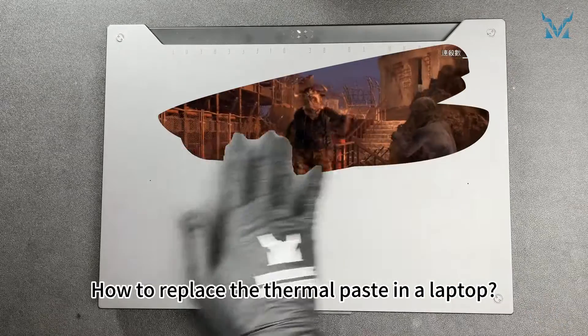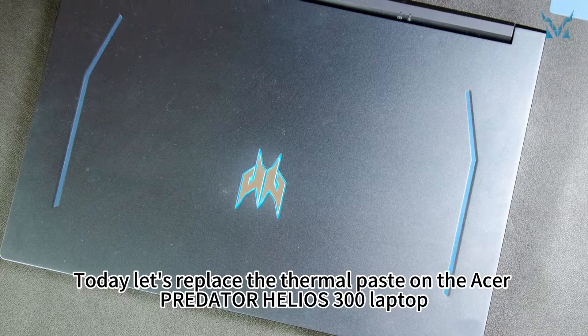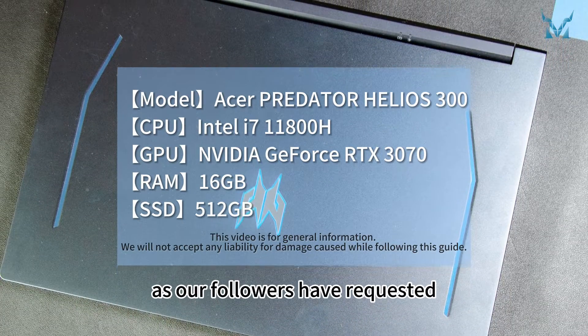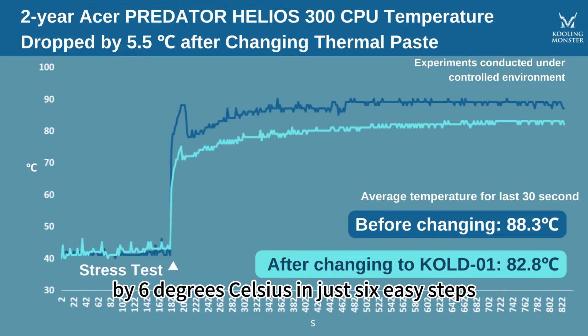How to replace the thermal paste in a laptop. Today, let's replace the thermal paste on the Acer Predator Helios 300 laptop, as our followers have requested. Get ready to revitalize your laptop by reducing your CPU's temperature by 6 degrees Celsius in just 6 easy steps.